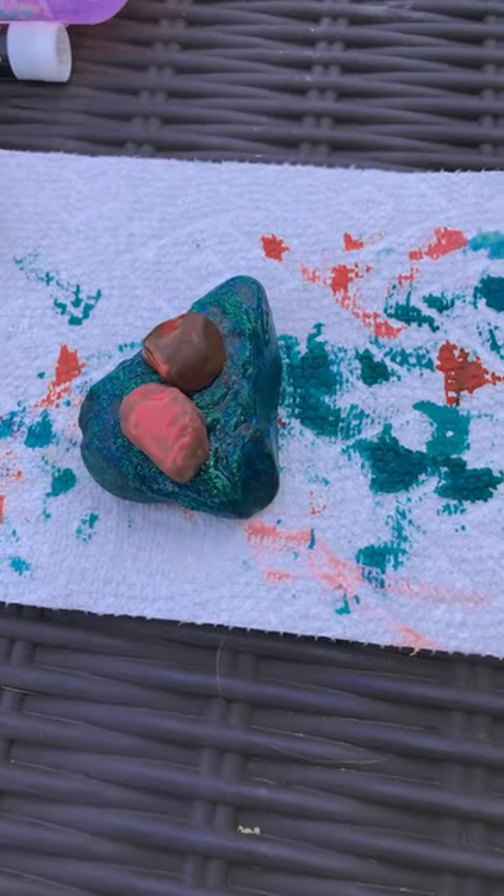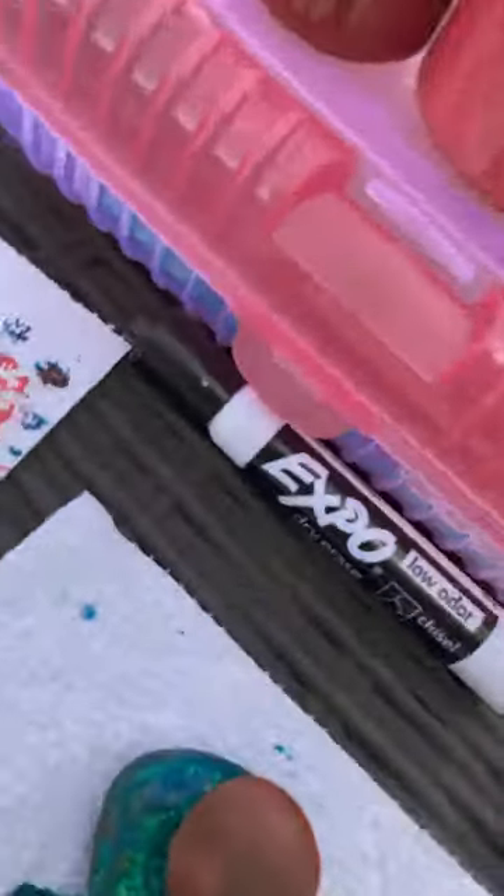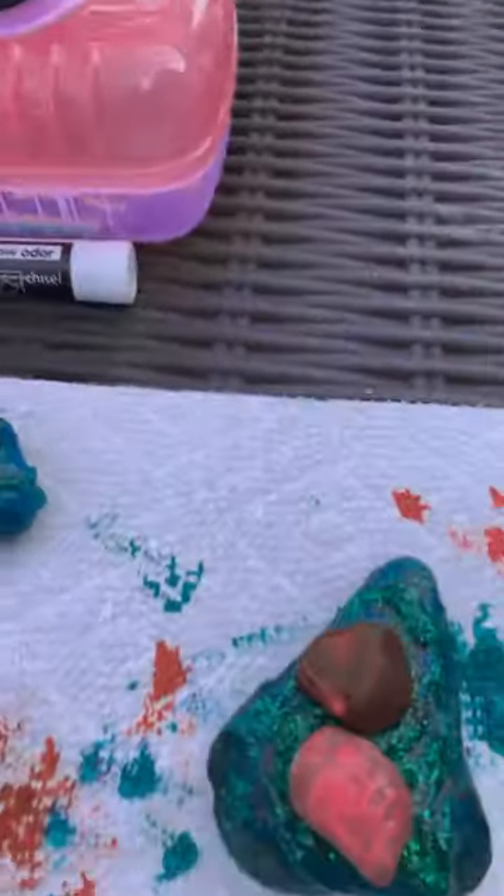Hi guys, we made ladybugs! This one is mine, and that one is mine. Woo! I still have to put the eyes on with the X button when it's dry.